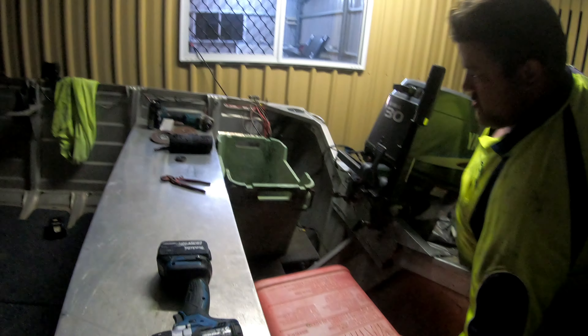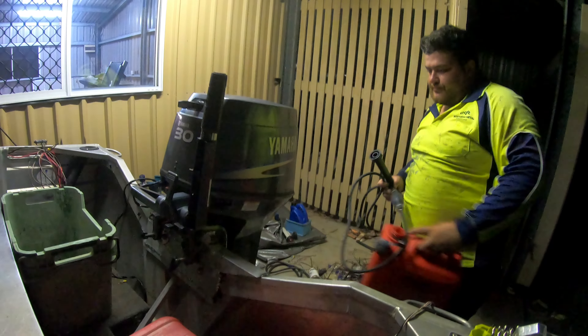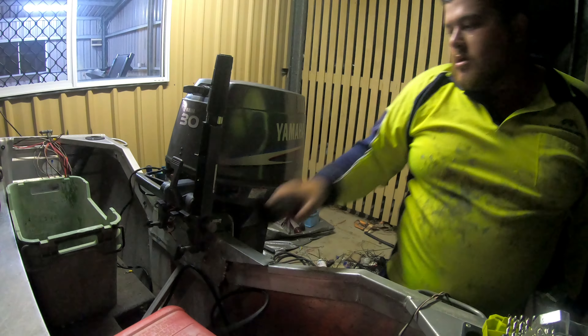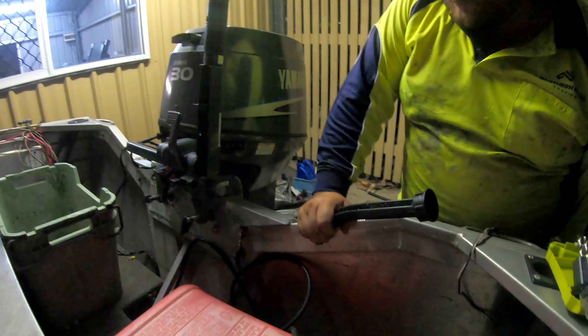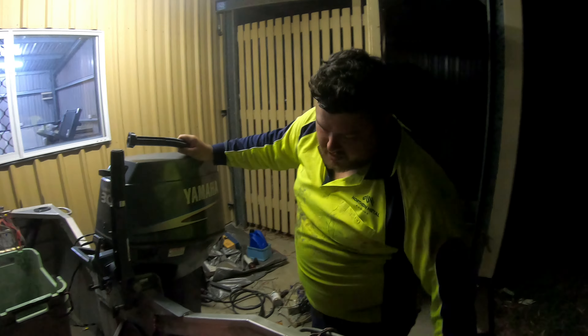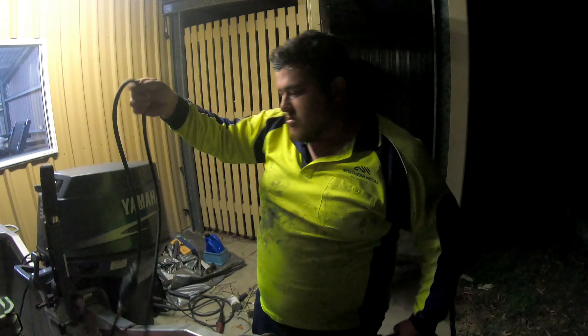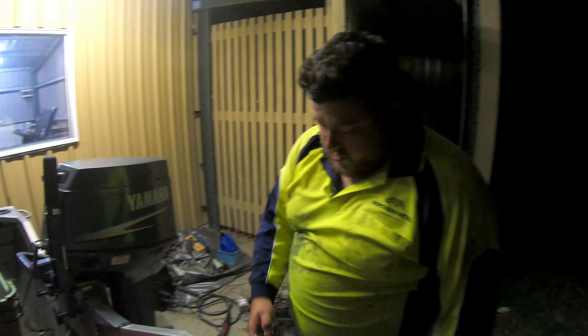Alright guys, we are done — just putting everything back in, all the fuel, the battery, and everything else that we need. We just need to pop into Bunnings in the morning and grab some longer bolts, because we put that extra bit of plate on there and the bolts aren't long enough. I'll grab some longer bolts, some nylocs, flat washers, and spring washers, and do it all up, and we'll be ready to go.